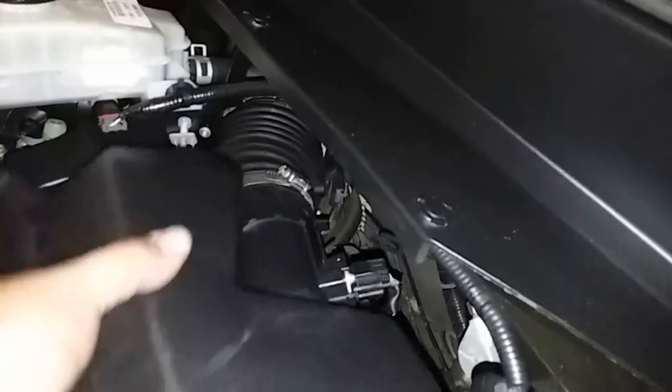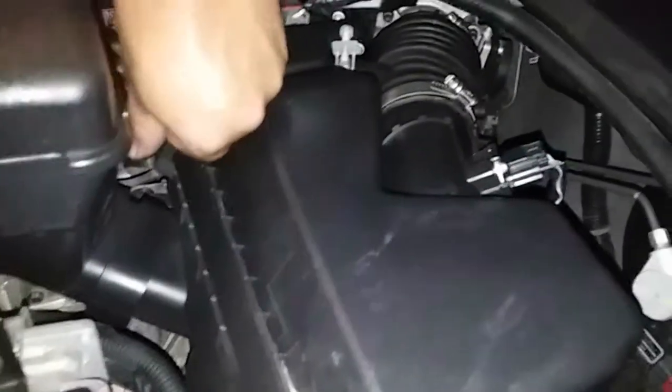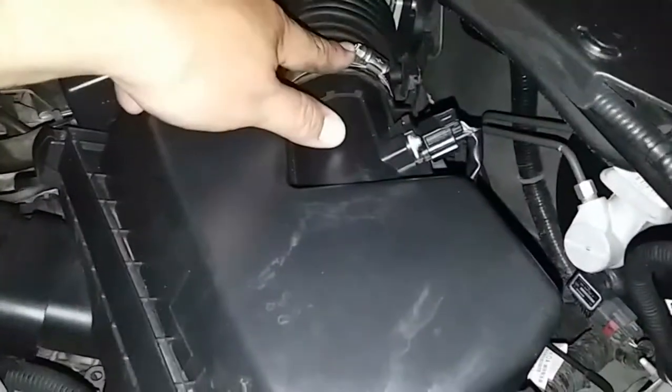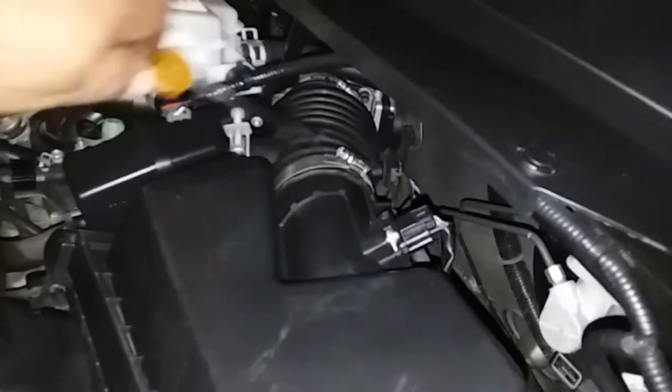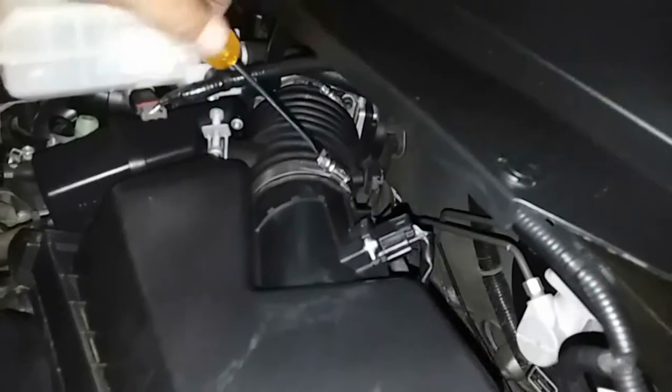Now we're going to move our box into the inlet. Wiggle it in there just like so. We're going to secure our clamps — one and two — then secure the clamp down with a flathead, clamp it down.